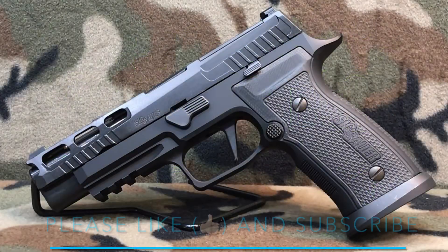Hey everybody, Skeeter here and welcome back to the channel. In today's video we're going to be taking a look at the Sig Sauer 320 AXG Pro. The Pro is an inline production gun — it is not limited production like the AXG Scorpion, the AXG Classic, and the AXG Equinox have been. You can go into your local store and purchase this gun without worrying about it being a limited run.